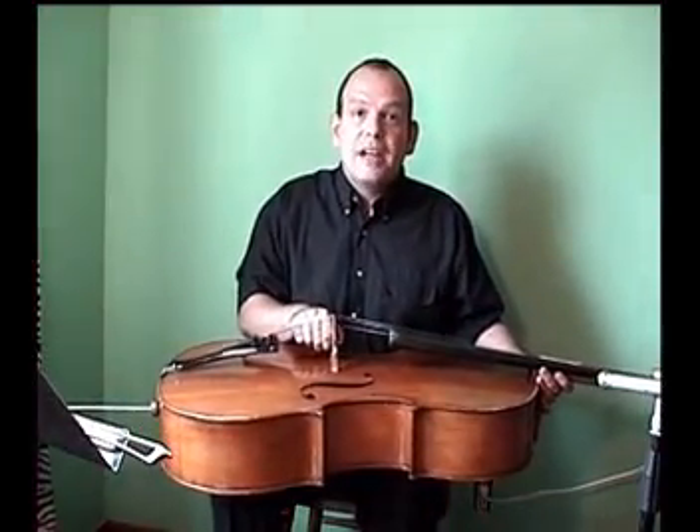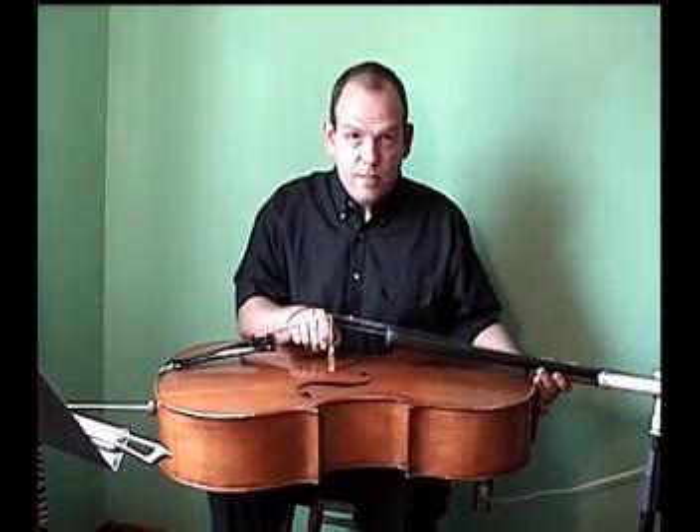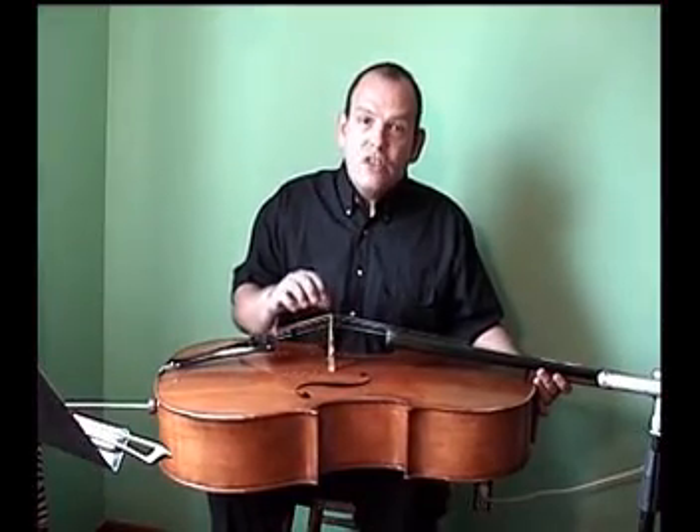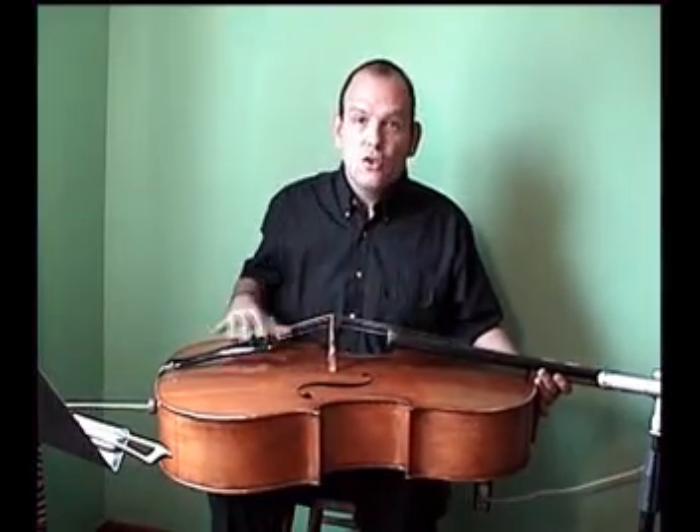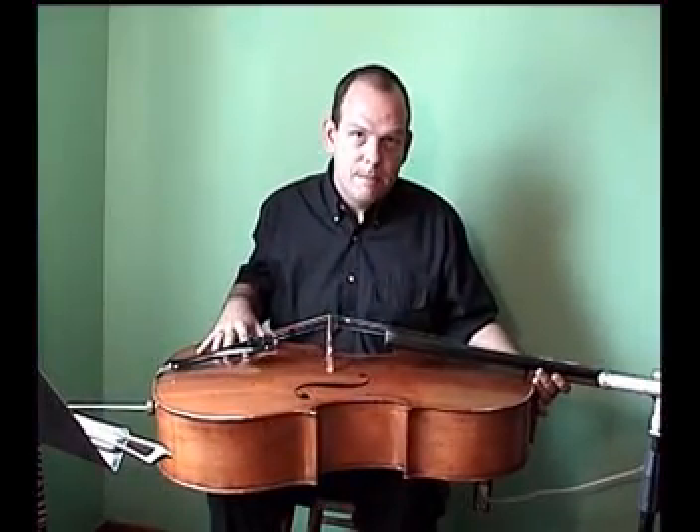This piece of wood right here is called the bridge. The bridge transmits the sound from the string to the body of the instrument, and this bridge is made of spruce.